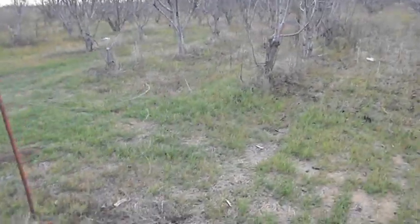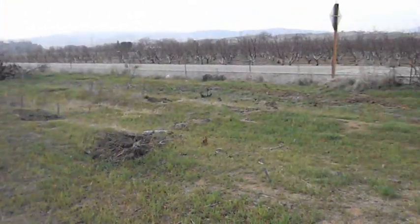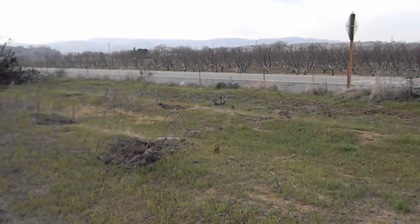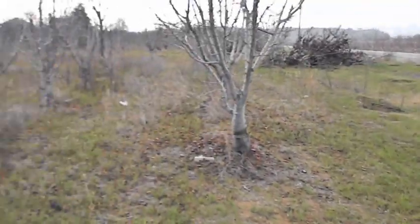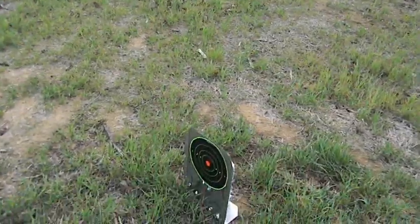You can see the organic cherry orchard here. We are shooting — nothing unsafe is behind us. This is a private road that is closed. Really nice day, ready to practice shooting at a hundred yards.